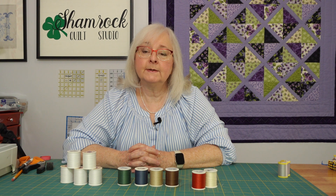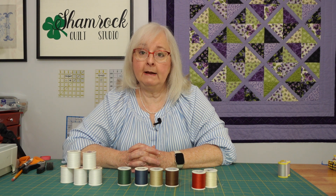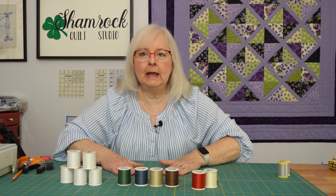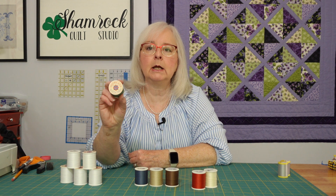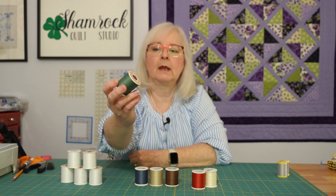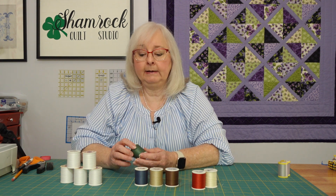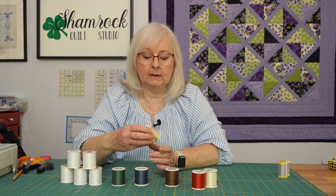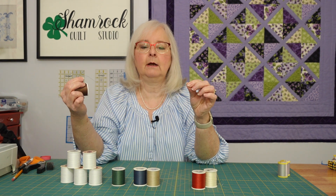Hi, Kim from the Shamrock Quilt Studio. Today I'm talking to you about one of my favorite tools for hand quilting, and that is the thread that I use. Absolutely hands down, my favorite is the Americana quilting thread, and it is a little difficult to find. It's also very limited in the colors that you can get, but it is a nice 100% cotton thread.